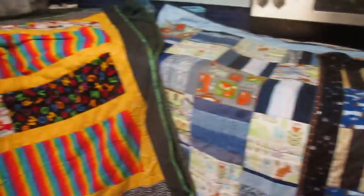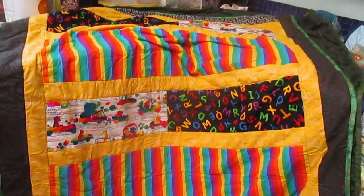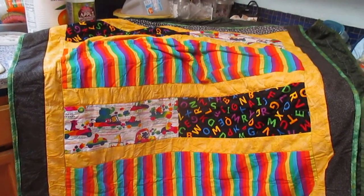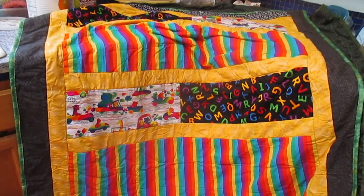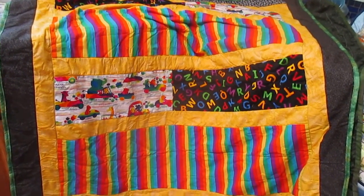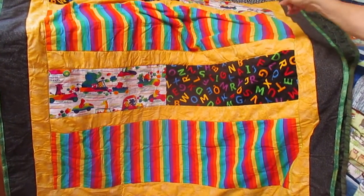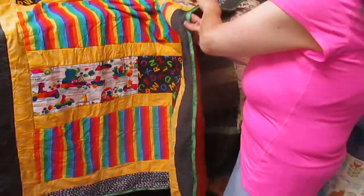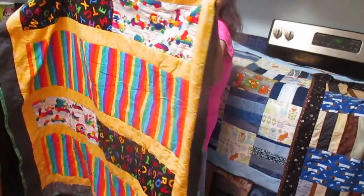Then the next one was — what do you do when you don't want to cut up so much? So I just placed it on the design wall and fiddled. Since I needed it a little bigger and ran out of material, the ABCs went on the top and the bottom. I did a dark border because I try not to do a light color edge.